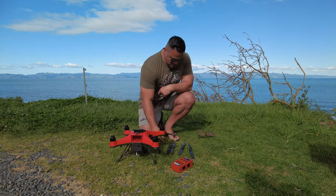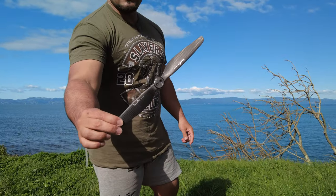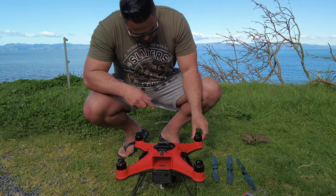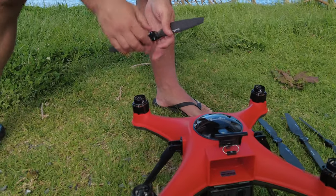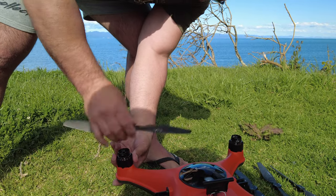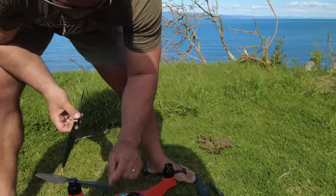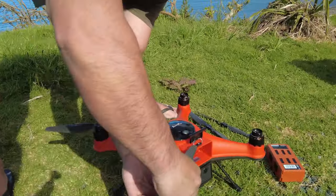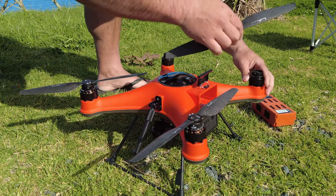The first thing we've got to do is put on our propellers. As you'll see on the propellers, it's got CW on some and CCW on others — basically clockwise and counterclockwise. On the bases for the propellers you'll see the same markings, so CW here, CW there, giving you an indication of where each one goes. There's also a dot to help align them — counterclockwise, counterclockwise, clockwise — just getting them all on solid.